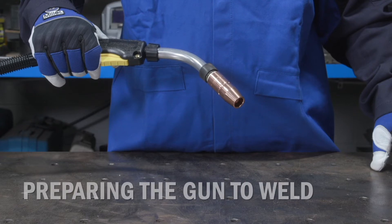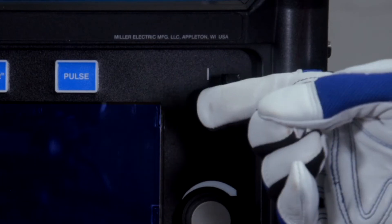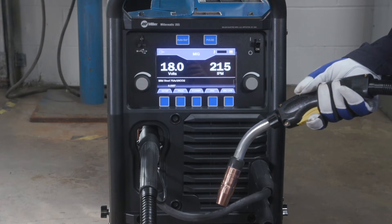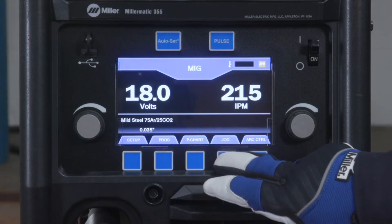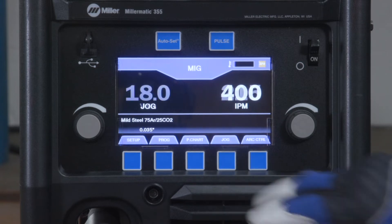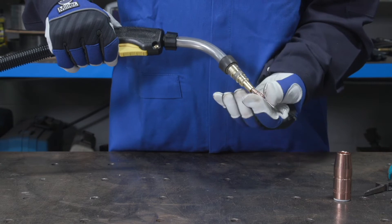Prepare the gun by removing the gun nozzle and contact tip, then turn the machine on. After 3 seconds, the machine will enter jog mode where the output and shielding gas will turn off and wire feed speed will increase. Or use the jog button on the machine to perform the same function. Feed wire until visible, then reinstall the contact tip and nozzle.